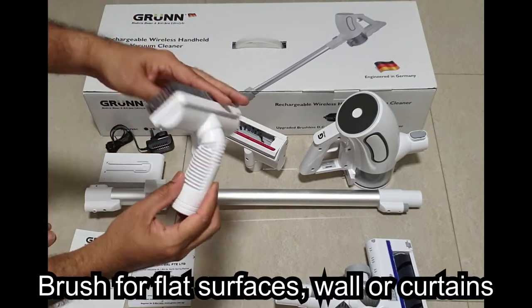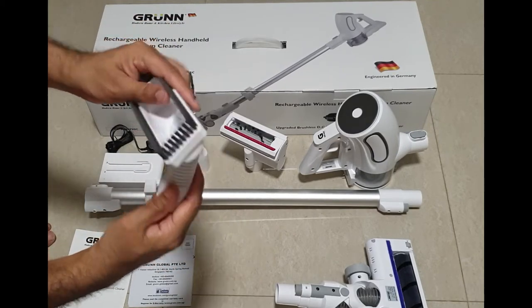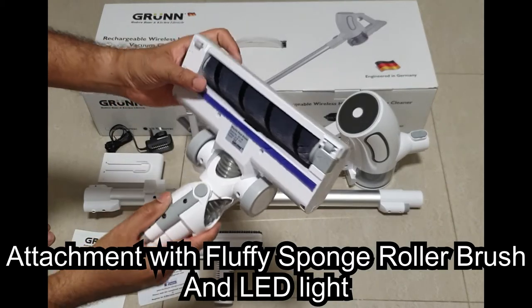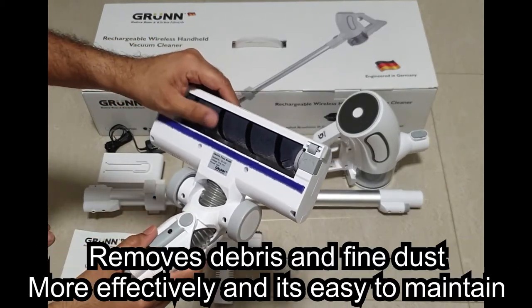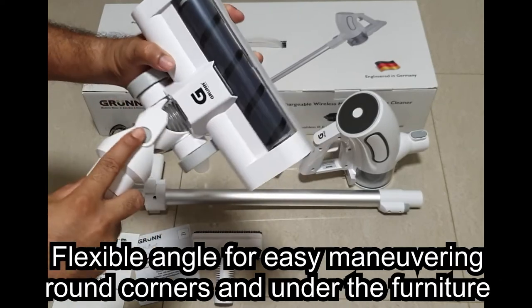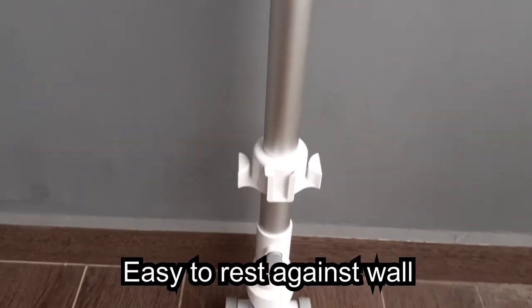This flat brush is used for walls and curtains. The floor attachment also has a sponge roller which picks up particles more efficiently. It has adjustable angles and also an LED light. The entire unit can rest against the wall.